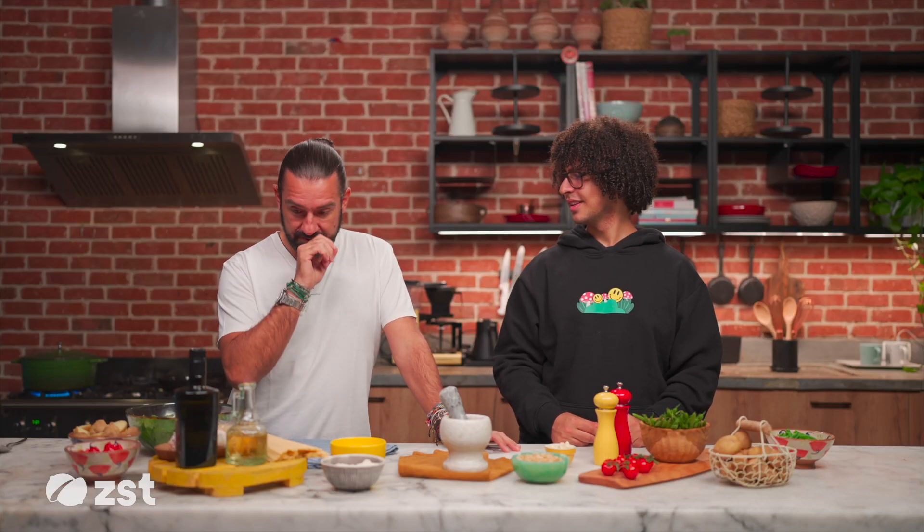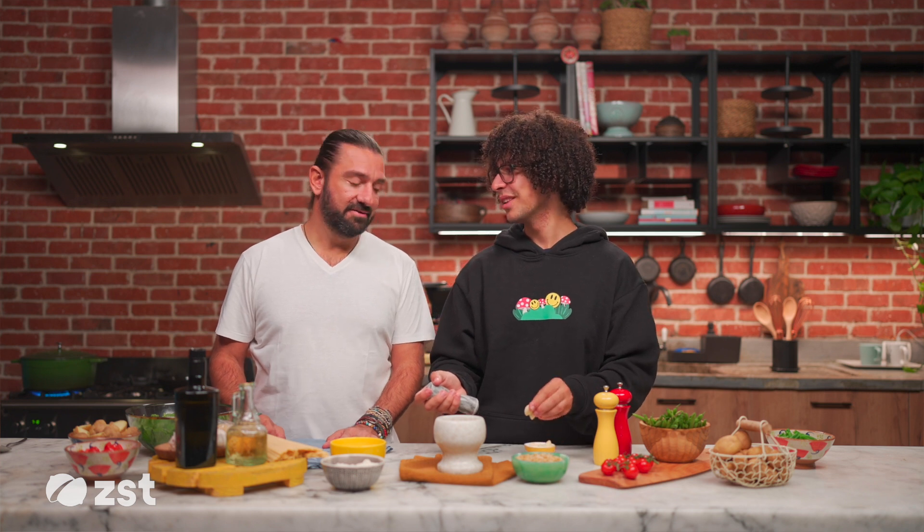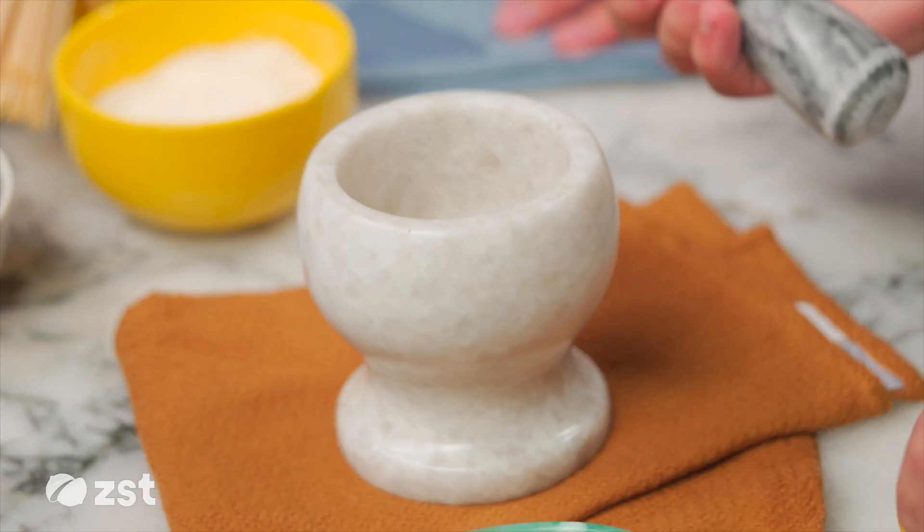Today we're doing a pesto genovese, which means pesto from Genoa — the origin of where pesto came from. So, garlic? Yeah, not all of this. Unless you're like... I like heartburn. Okay, enough — that's for two of us.